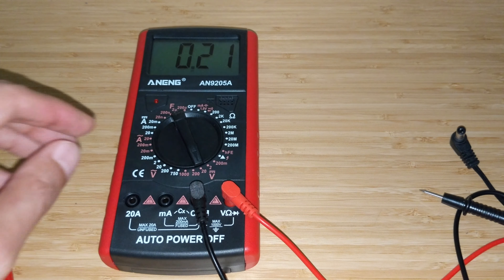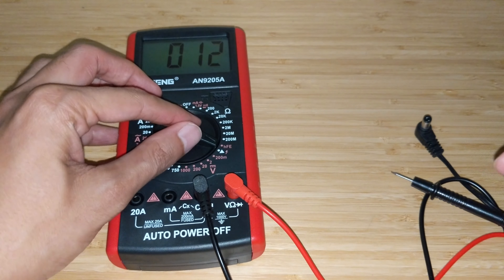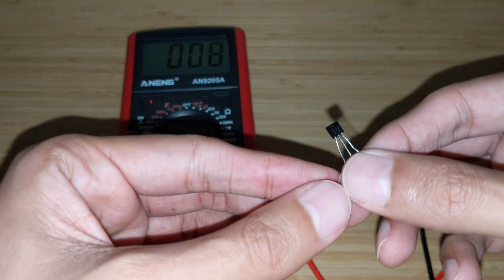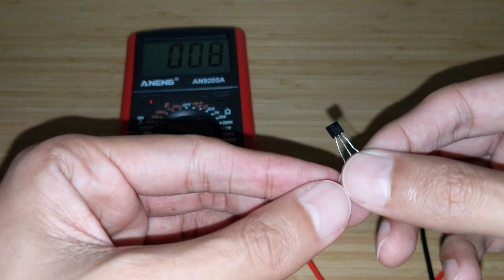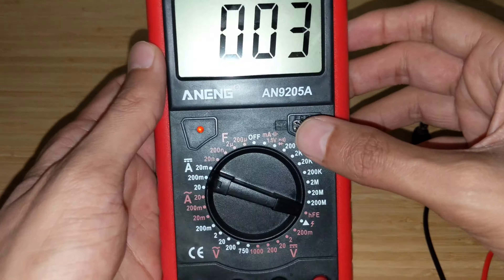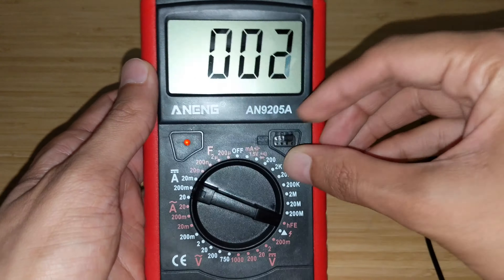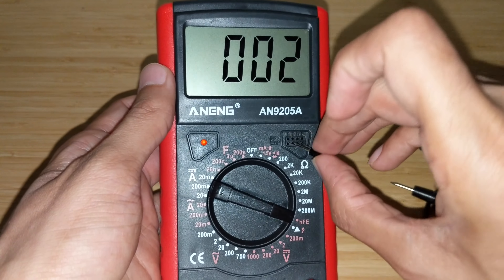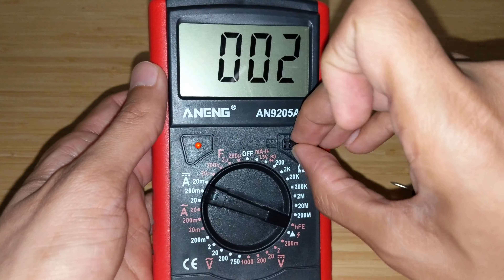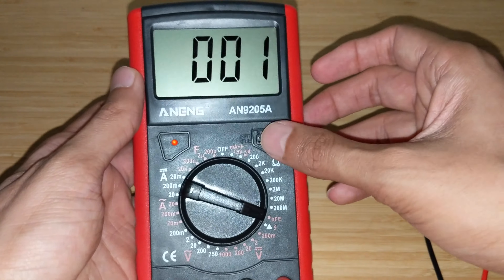Let's test an LED. Going back to the diode range: this is a blue LED. Connecting it in the correct polarity — yes, it works! With wrong polarity the circuit is open. Next, I have a 12V DC power source. Setting DC voltage to the 20V range, expecting around 12V — it reads 12.5 volts. So this multimeter is definitely reporting a bit on the higher side.